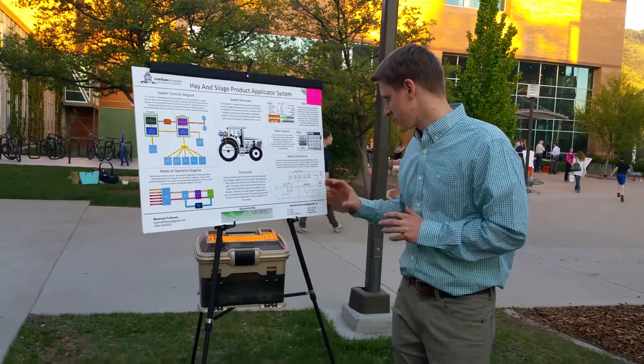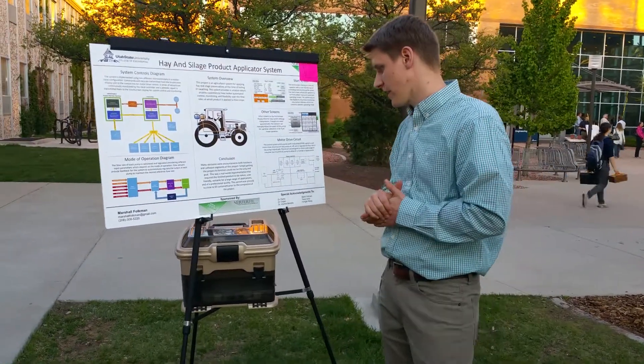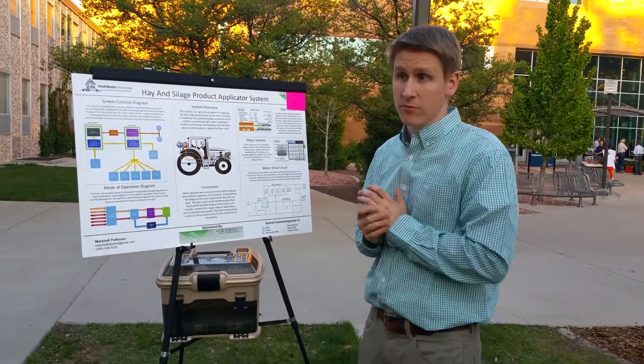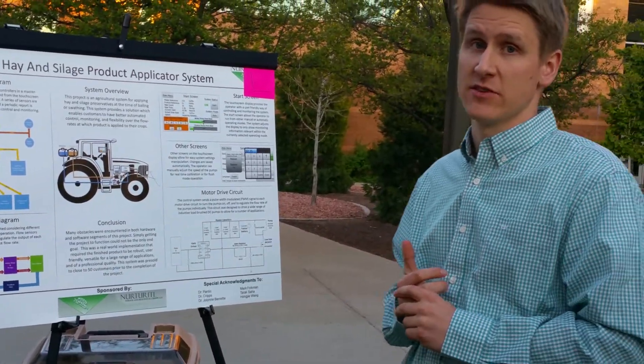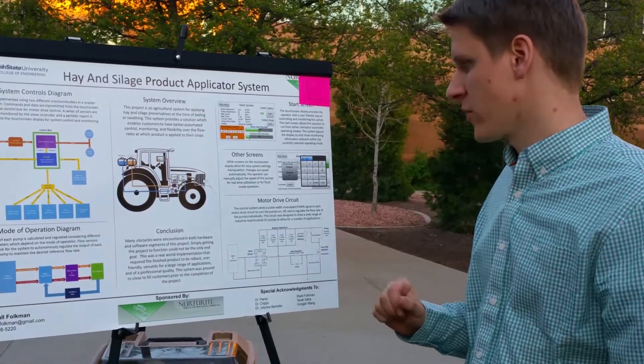The other part of the project is the motor drive design. This is a very challenging part of the project. It needed to be redesigned — the circuit they had before was frying out a lot. Not only does it not fry out anymore, but after very rigorous tests, it doesn't even heat up under those conditions. So the motor drive is very good.